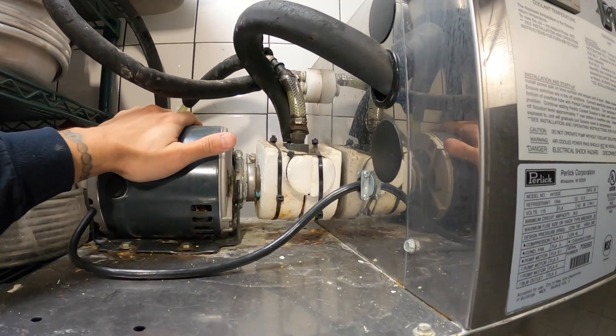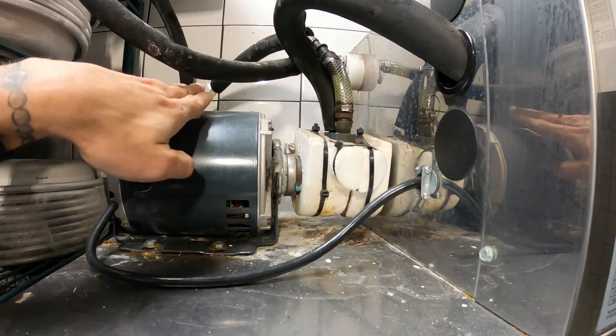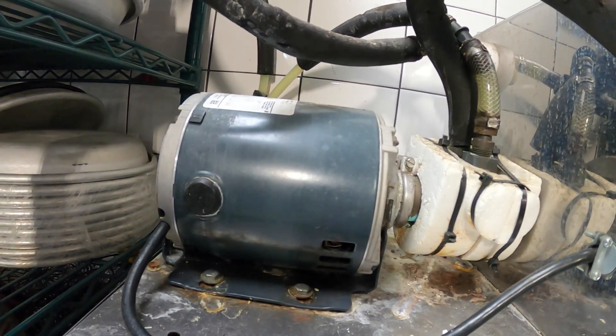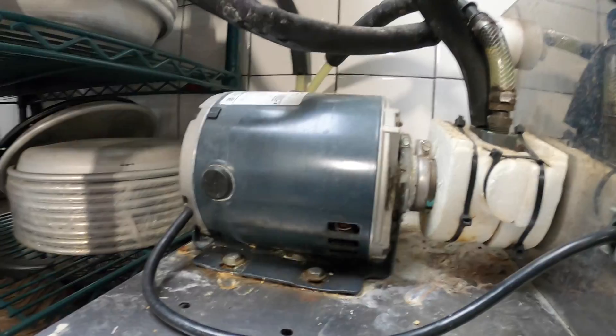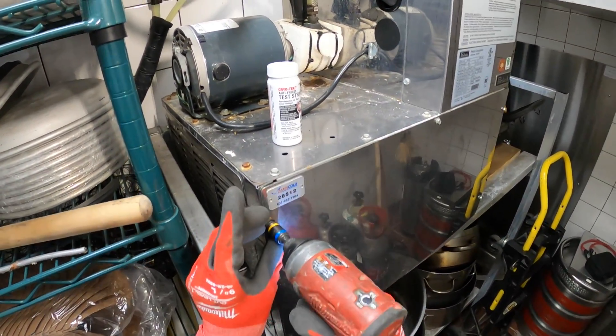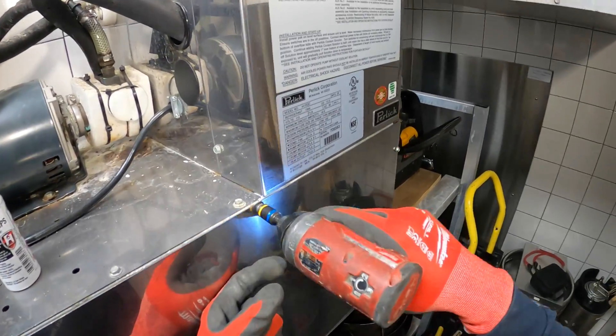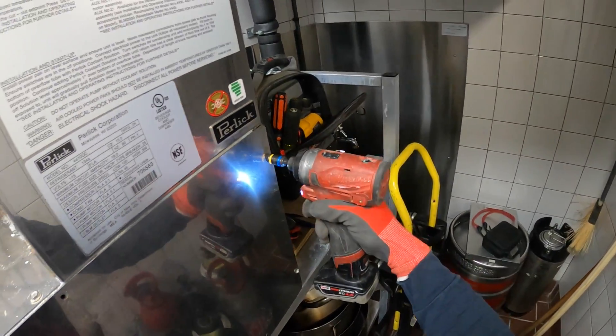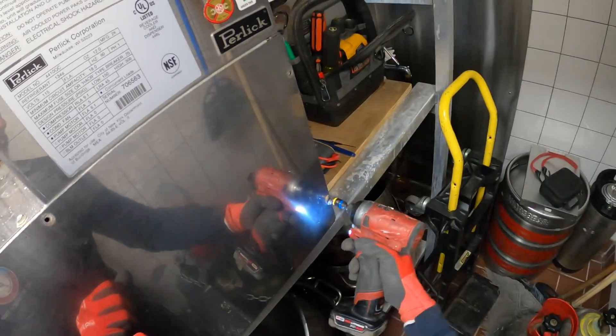One thing I can tell right off the bat is that this thing is super hot to the touch and I'm not sure if it's actually working. I just spoke with somebody from the building — they said when they try to dispense a beer at the bar, it's just straight foam. I'm wondering if that pump is running.